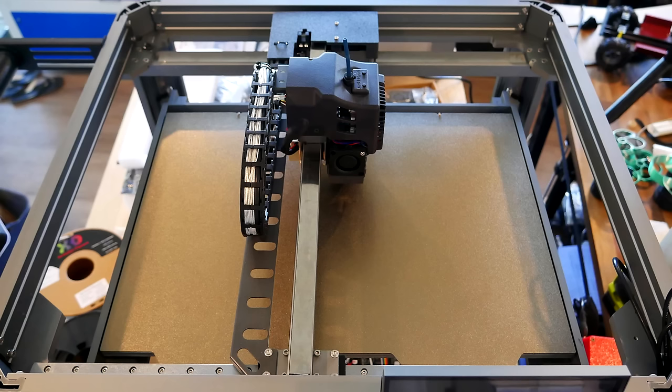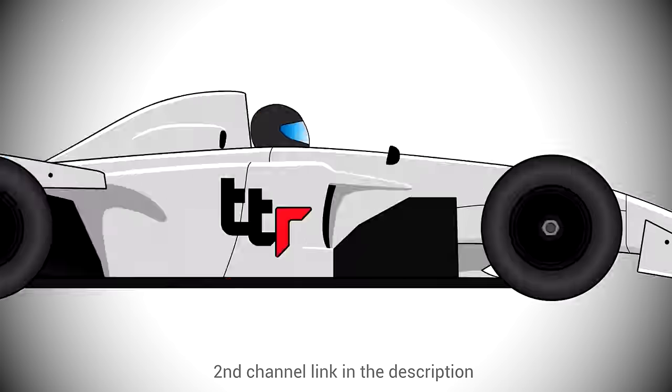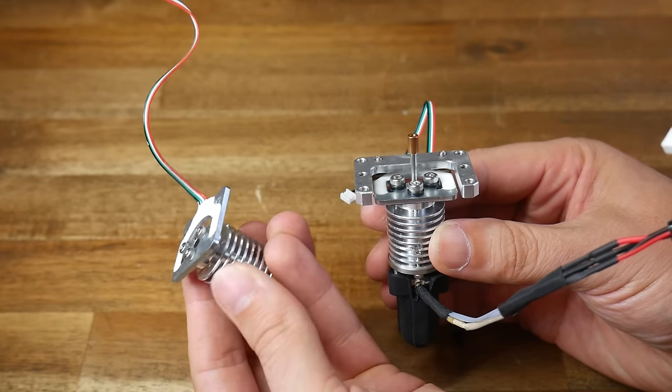By request, a detailed look at the Piopoli Magneto X's linear motors. How do they work? How do they perform? And are they even needed in a 3D printer? This is the second video on Piopoli's first FDM 3D printer, the Magneto X. In the first, I gave insight into the field testing and some of the challenges identified and overcome. It was clear from the comments that many people wanted a deep dive on the linear motors, so I quizzed the Piopoli engineers and conducted some stress tests to bring you this video.